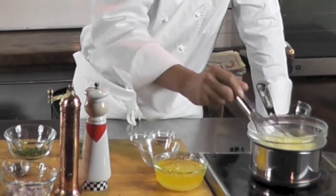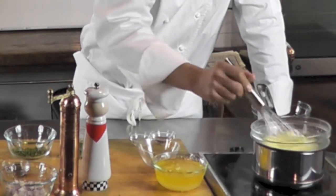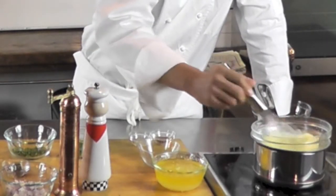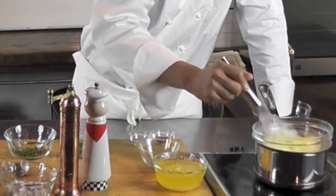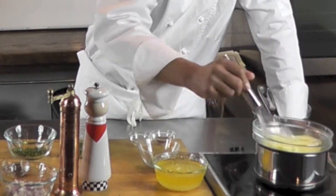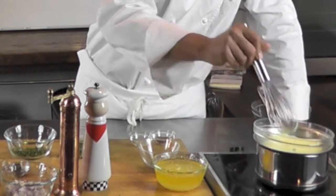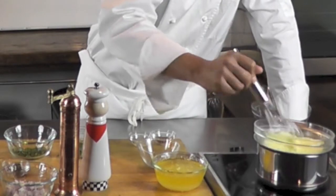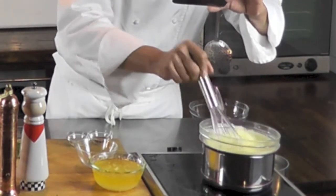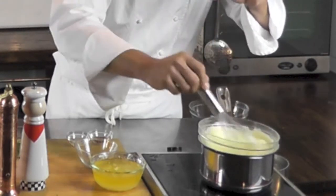Sometimes your hollandaise may break as you add the clarified butter — this usually happens if the sabayon is not cooked enough or if you added the butter too quickly. But overcooking your sabayon won't help either, so it's very important to cook it to the right stage. Another sign that your sabayon is almost ready is when you start seeing the bottom of the bowl as you stir. I'm doing what we call the figure-eight, making sure to go all around the edges so it doesn't dry out there.